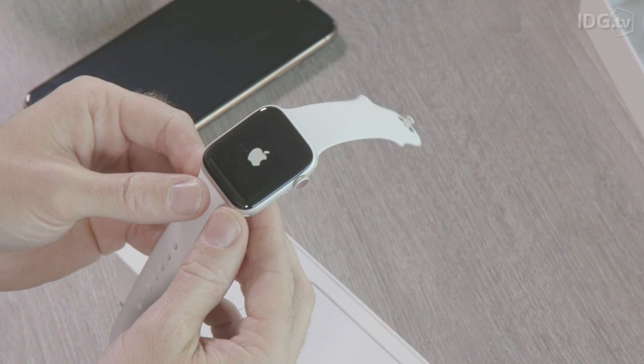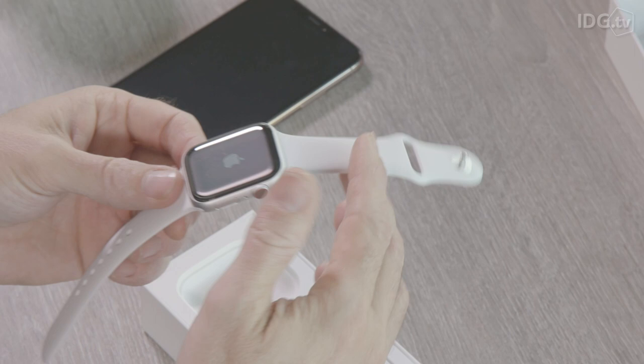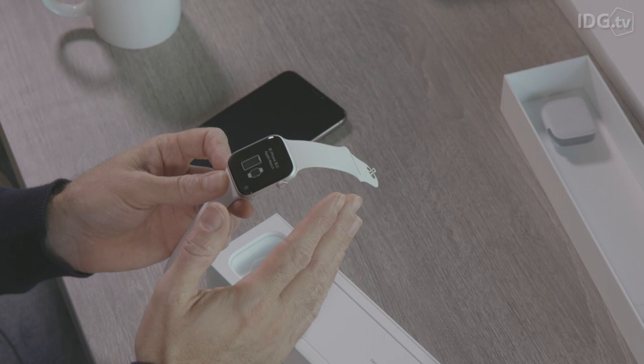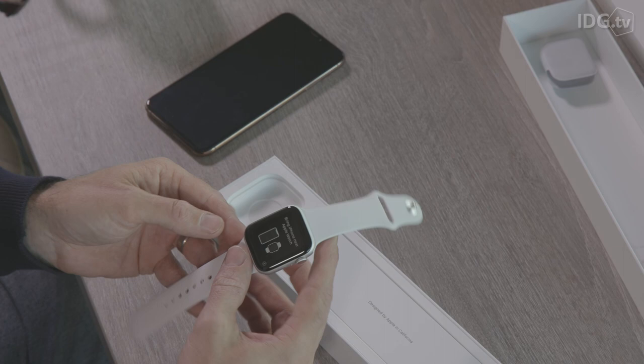There we go — and as you can see it's turning on. To give you a quick look at the watch, the main new feature is of course the rounded edges. The screen has got larger but the device itself hasn't really increased in size at all. In fact it's very marginally thinner than before, but the 44mm screen — the larger one — actually has a 32 percent larger screen than before. If you go for the 40mm one, that's actually 35 percent bigger compared with the Series 3 and previous ones.